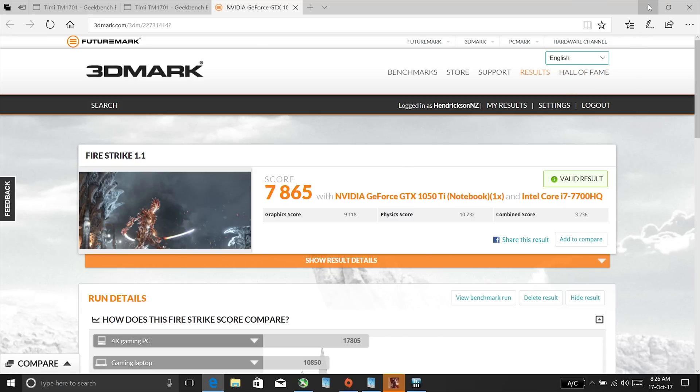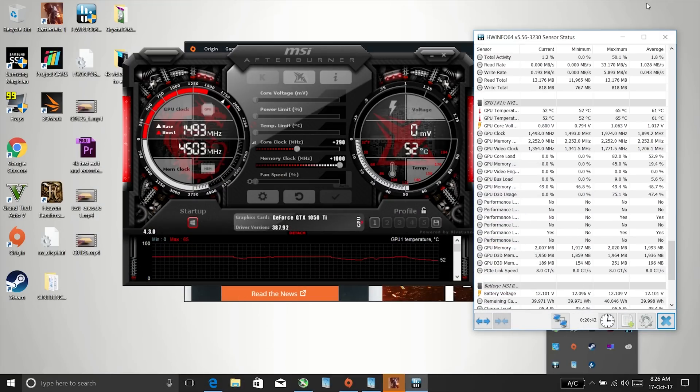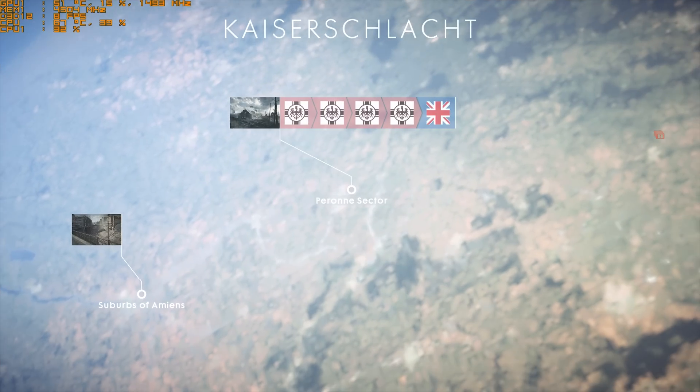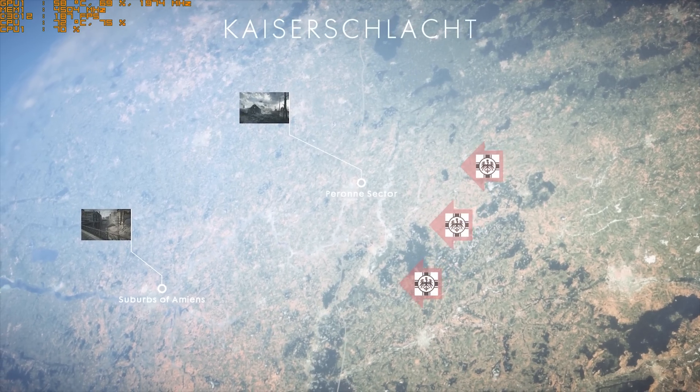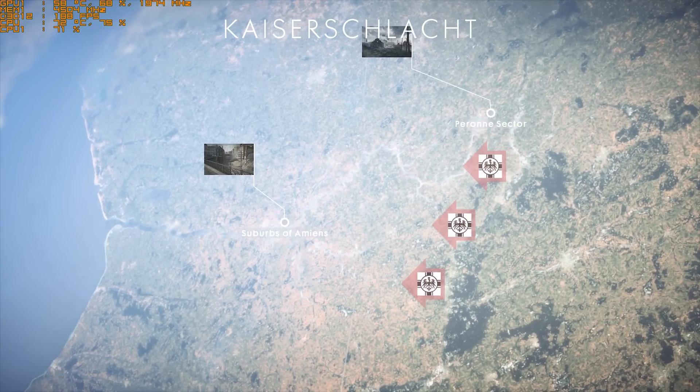Overall, with the thermal paste changed and lower temperatures, I'm actually enjoying this laptop now because I'm not getting those spikes anymore. It just goes to show that MSI's factory is putting on way too much thermal paste. I do recommend that you redo it if you're going to be buying this laptop or any other budget gaming laptop. Thanks a lot for watching and I hope to see you back in the channel soon.